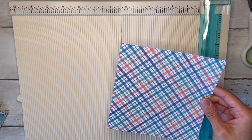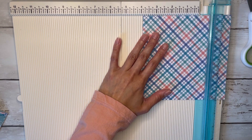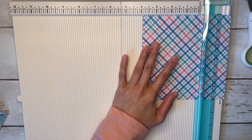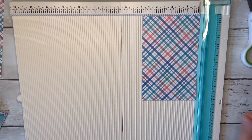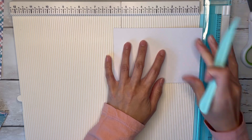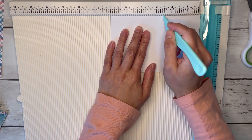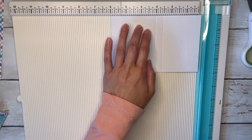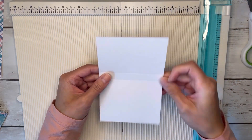Grab your other sheet of 6x6 paper. We're going to cut this down to a little less than 4x6 — I'm going to go like 3 and 7/8ths and just slice that. This little strip here is the offcut that you can use elsewhere in your little pouch, so I'll put that aside. Then with this sheet, line this up at the 6-inch side and we're going to score this at 2.5 and 3 inches. This 2.5-inch section is going to be the lid that closes over your little pouch.